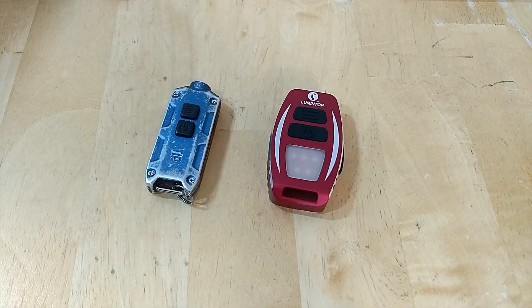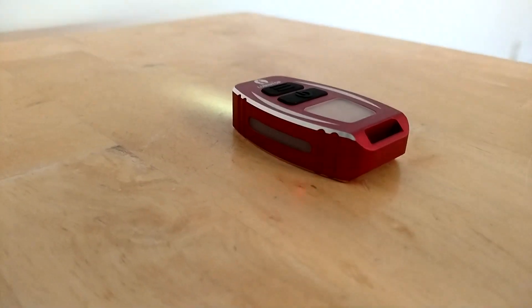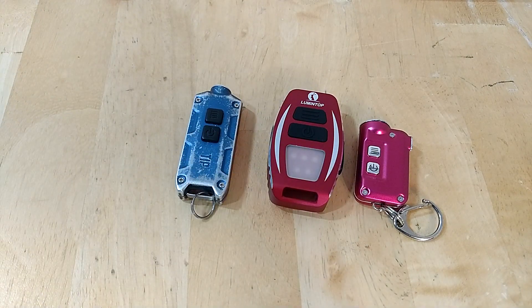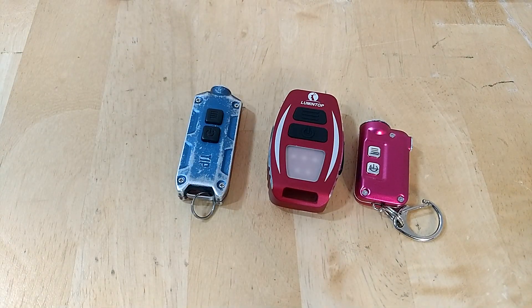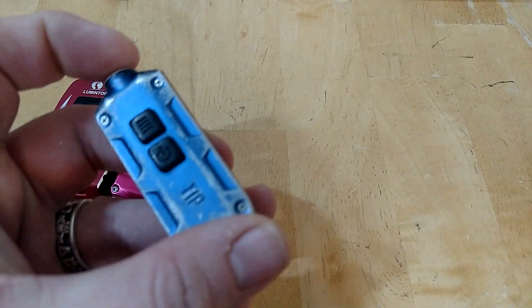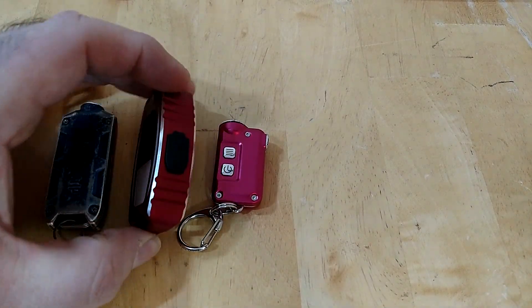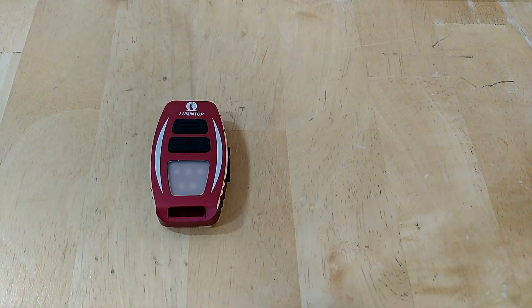We're bringing in the Tip and the Tube for comparison since I've done runtime tests on multiple lights. The Geek is a regulated light, meaning there is circuitry that regulates the output at a constant current. On a chart, it holds constant output and then falls off a cliff — really bright and then sudden drop. The Tube, by contrast, slowly fades over time. The difference is that the Geek has room for regulation circuitry, whereas the Tip doesn't.